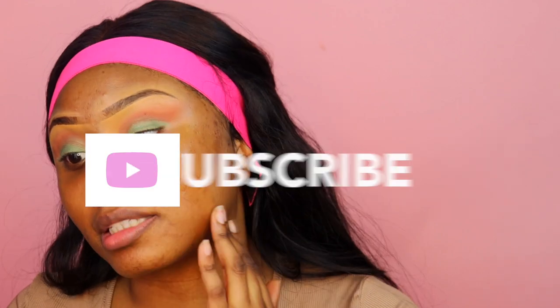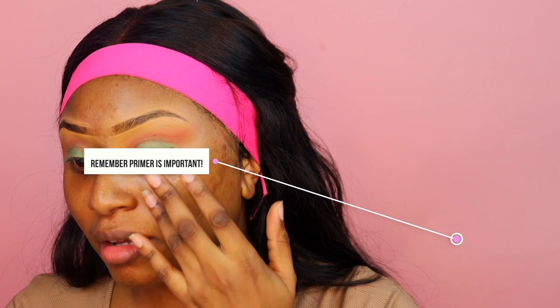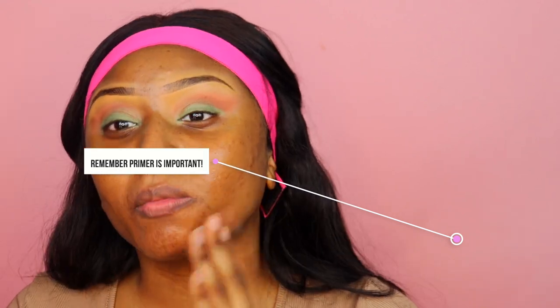It doesn't feel as sticky as the ELF one, which I love. I'm going to do a second video doing half my face with this primer and half with the ELF one to see how they hold up. I notice I need more product — what I took out only covered one side of my face. It doesn't say to let it dry but it's so moisturized I'm just letting it set for a few seconds. You can already see my skin is glowing with this primer.